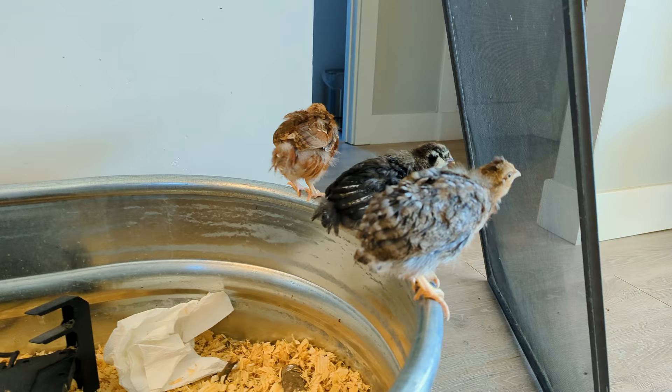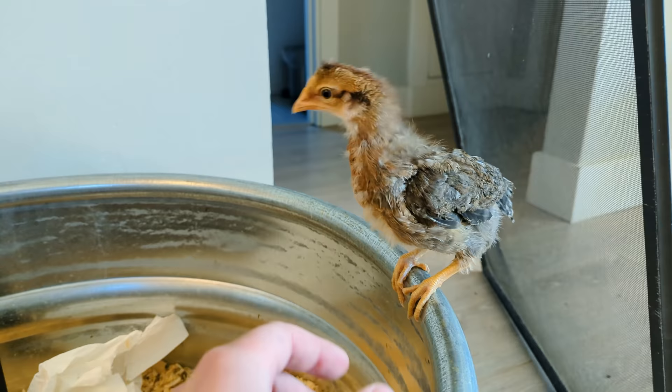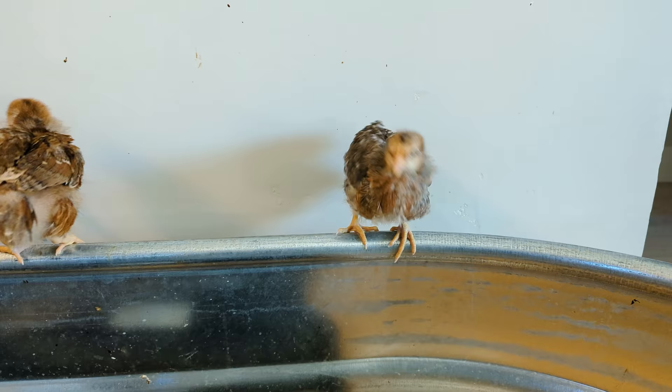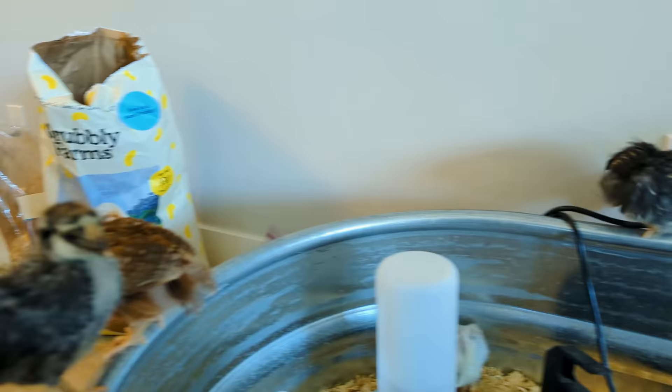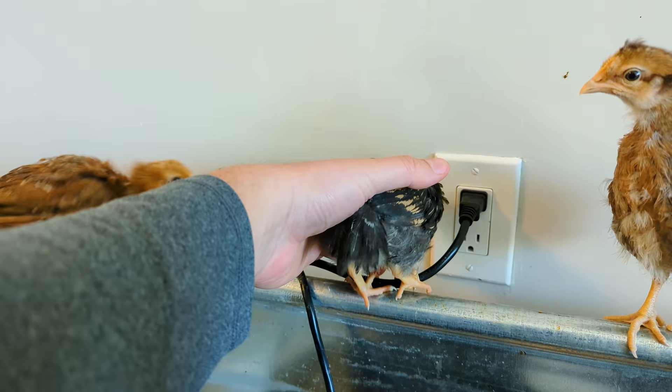We have the cream leg bar — this is not a breed I thought I would get, but it was available at the time. She's been great. I think she's the most chill and most inquisitive of the bunch. She kind of likes to hang out, run around, and keeps to herself a little bit. Over here is the Rhode Island Red. This one has probably the most beautiful feathers, but I've been told by Jacques that I shouldn't expect that feather pattern to stay, which is unfortunate. Very pretty little chicken. Then we have our gold laced Wyandotte, who I have named Gucci.